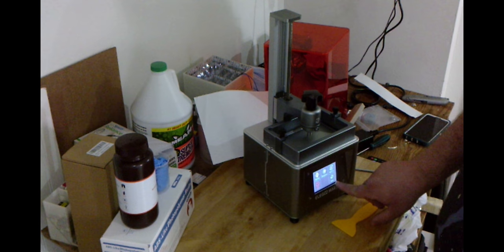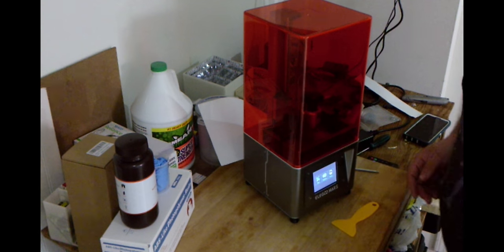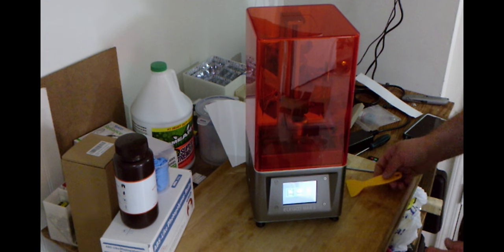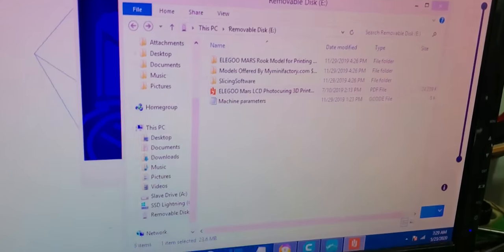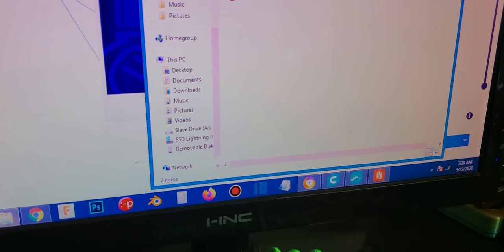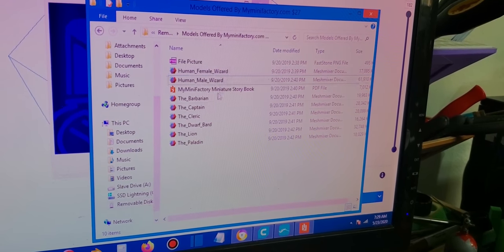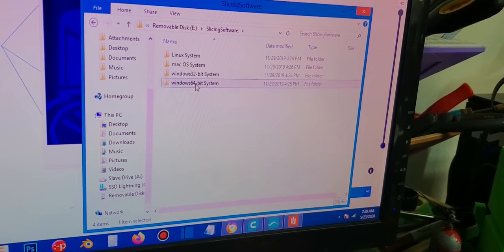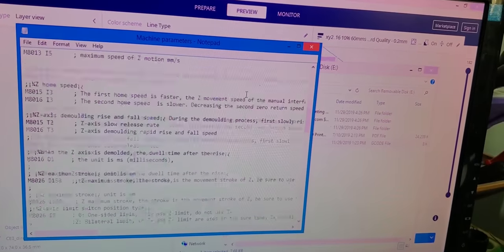We'll go back to the menu, put the cover back on — and there we go. There is the very first resin printer in my collection; I can't wait to cook up some really cool creations with this. Here's what's on the flash drive that came with the printer. If you open it up there is the Rook — the famous Rook for the Elegoo Mars, the test print. Here are models offered by My Mini Factory. Here's the slicing software — I'm currently installing ChituBox for my 64-bit operating system. And here's a list of your machine parameters.